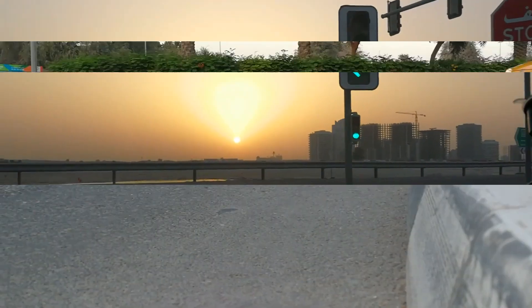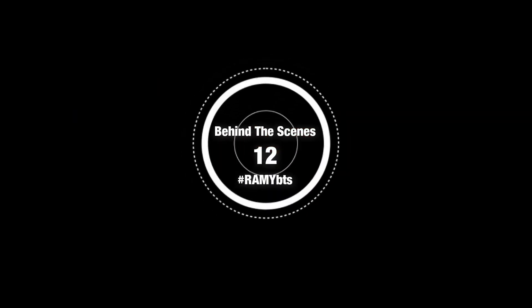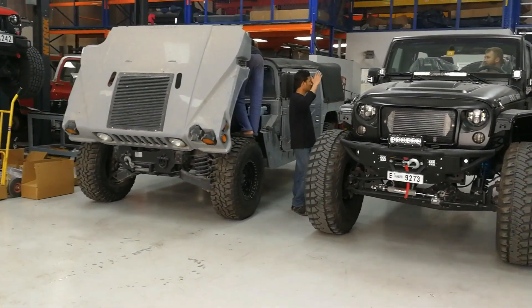Only in Dubai. Crazy. That's a big Jeep. And that's a Hummer H1.